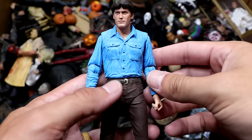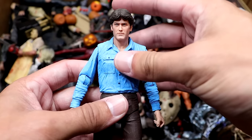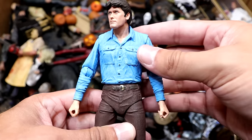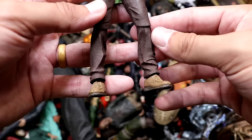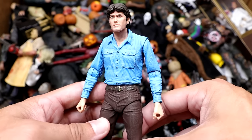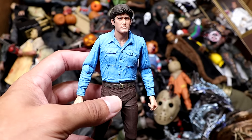Next up we have Ash from Evil Dead — the OG Evil Dead, which doesn't compare to Evil Dead 2 in my opinion. Ash is looking pretty good here; they did a really good job of capturing that young Ash. He came with a lot of cool weapons, he's not bloody or anything, but it's still a cool figure. It's kind of plain Jane but it fits in this collection nicely.